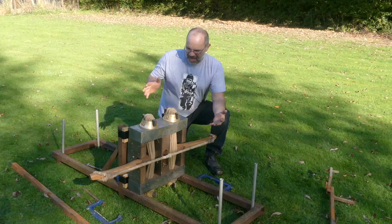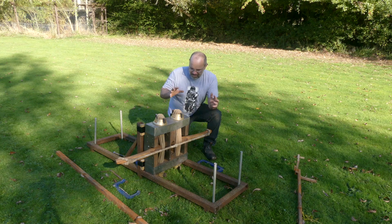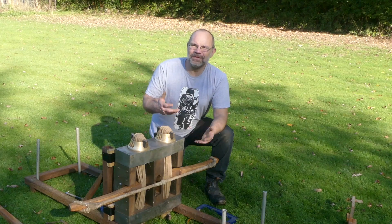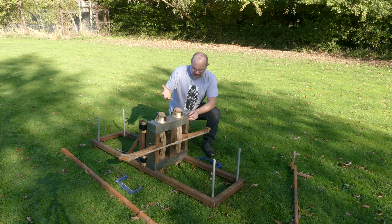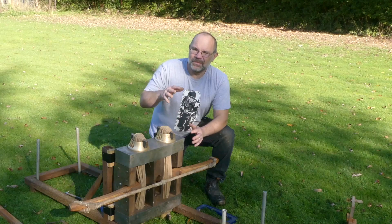Hi, it's Todd from Todd's Workshop. I'm back with the Catapultr again — this is the second part of a two-part series. We're right at the point where we're going to put the tension up, put the power up. In the last film I managed to get to 122 kilos at 45 centimeters — that's about 250 pounds at 18 inches. That's powerful but it's not super powerful. I want to get 350–400 yards; that's my aim with this machine.